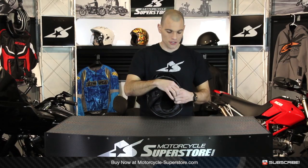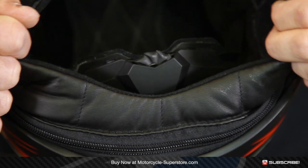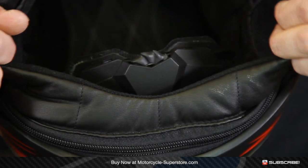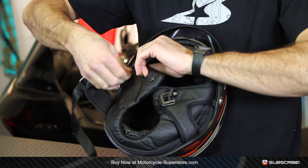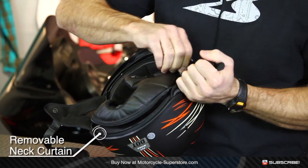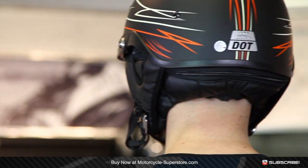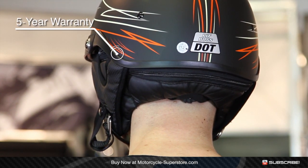On the inside, the features continue. D-rings secure it to your chin. You also get this neck curtain that is removable — it's really easy. Snap it off; a zipper goes around and you can pull it off. This is great for cold weather, really helping keep wind from coming up inside the helmet.